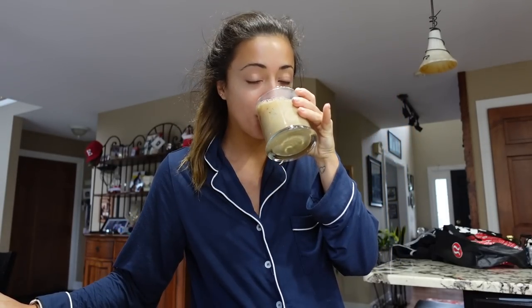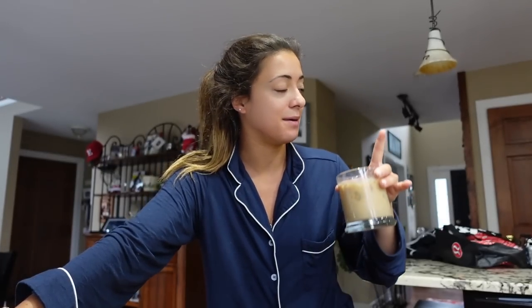Good morning, welcome back. Today is going to be a day of movement and workout with me, plus everything that I'm going to be eating. It's a very busy, productive day — clearly I haven't gotten out of my pajamas yet. I've just been on the computer and it's 8:30.